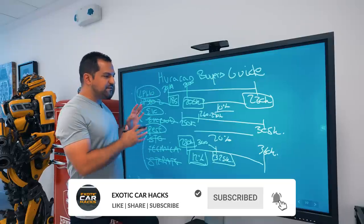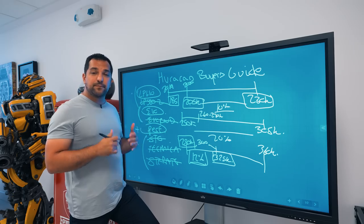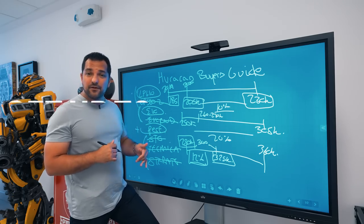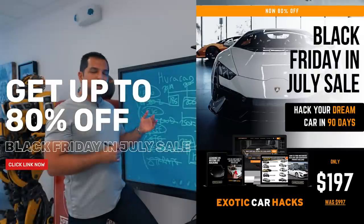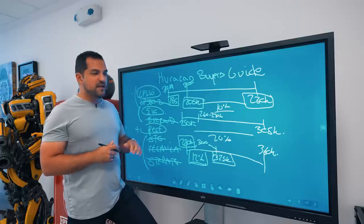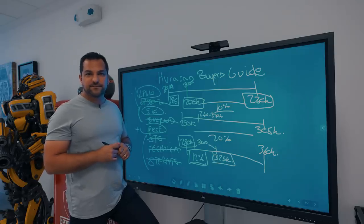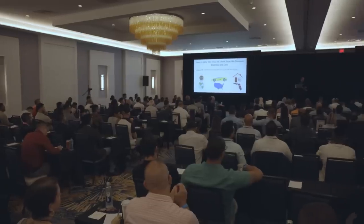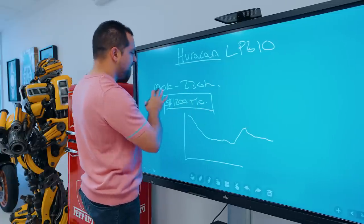I hope you enjoy content like this. If you want to see more, leave a comment and let me know which car you want me to talk about next. Our Black Friday in July sale is live now — you can access Exotic Car Hacks and all data for all cars for over 80% off, with a community of over 20,000 people hacking cars. Don't forget to like, subscribe, and turn on notifications. My name is Pejman Gadimi and I teach people how to drive exotics for free. Let's look at how this Huracan can cost as little as $300 a month.